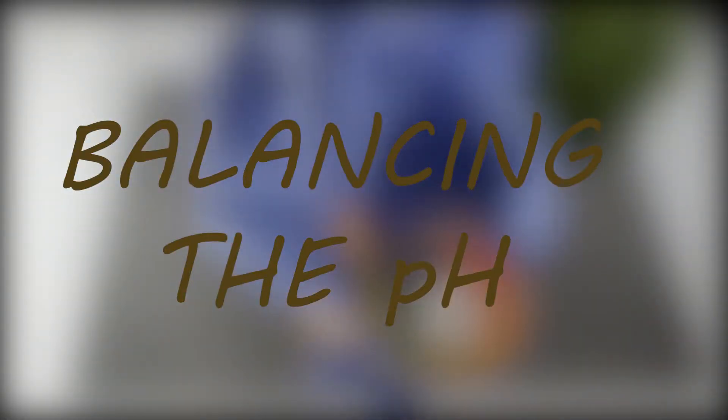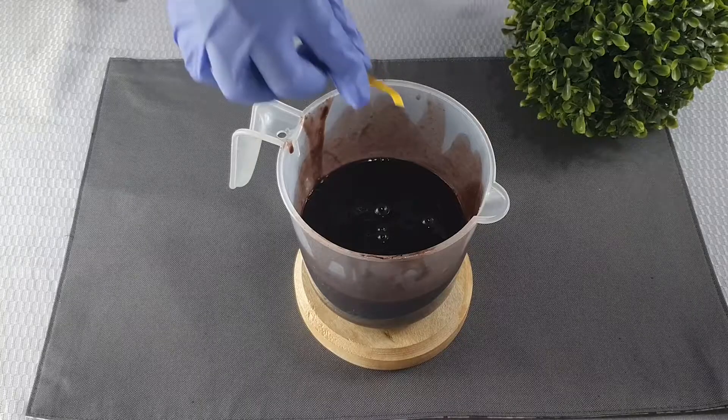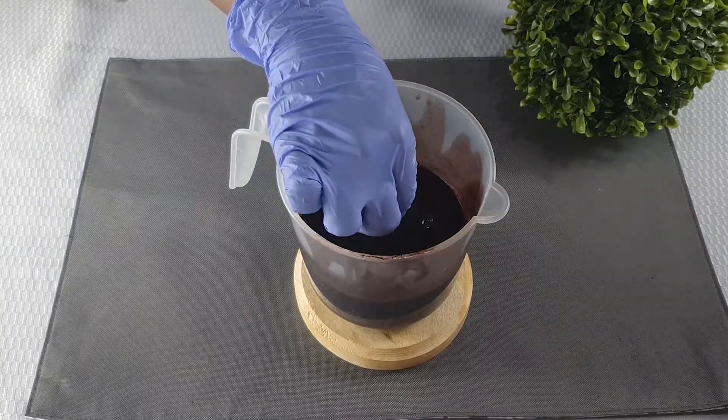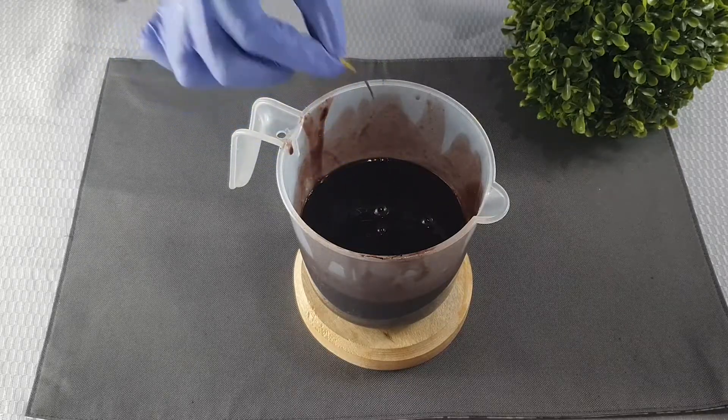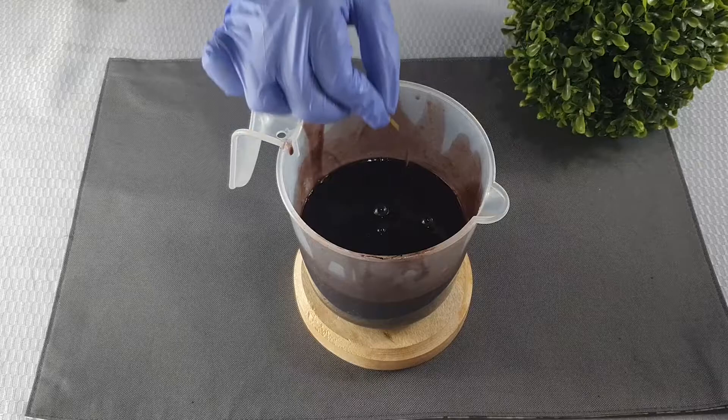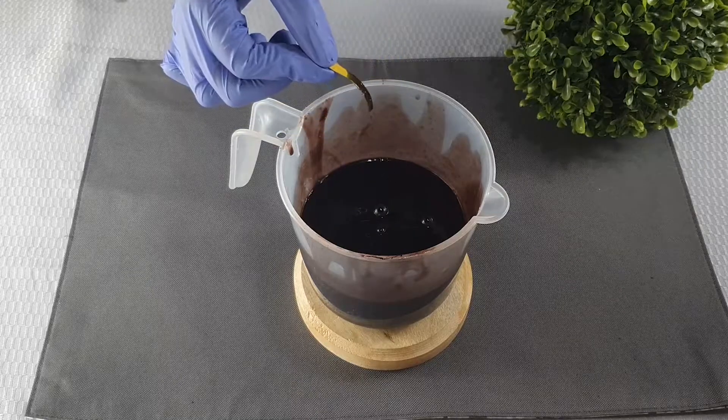The next step is to balance the pH of the shampoo — please note that this is optional. The pH of African black soap is naturally alkaline. So if you want a more clarifying shampoo, you can skip this part because clarifying shampoos normally have a higher pH.